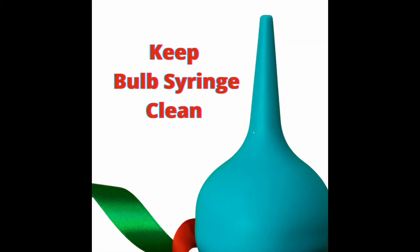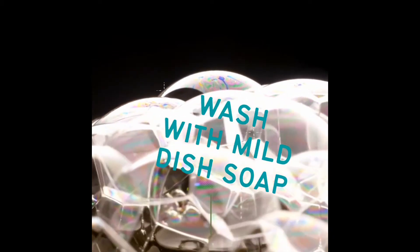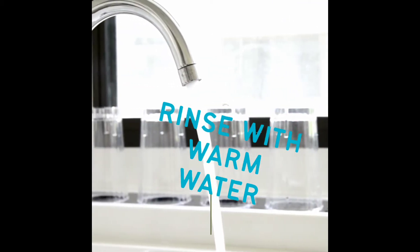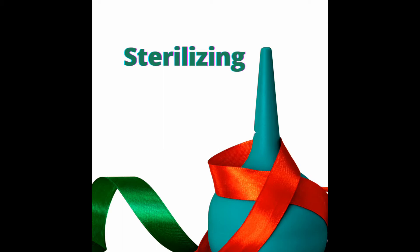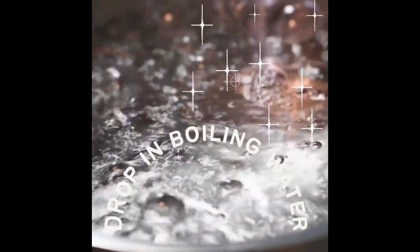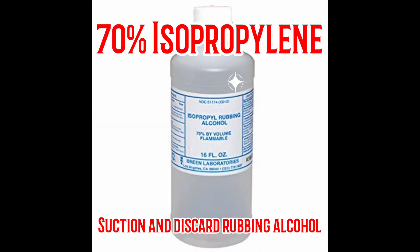Keep the bulb syringe clean: wash with mild dish soap and rinse with warm water. For sterilizing, suction and expel boiling water, or drop it in boiling water. To disinfect, use 70% isopropyl alcohol — suction and discard the rubbing alcohol.